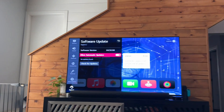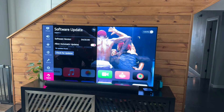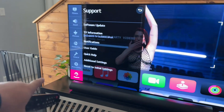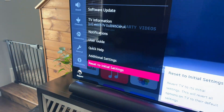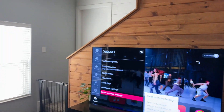Now, last — worst case scenario — we would run a factory reset. The factory reset is again in that Support section, very bottom option: reset to initial settings. I'm not going to touch that because I don't want to lose my settings, but this is just another thing that we can check.